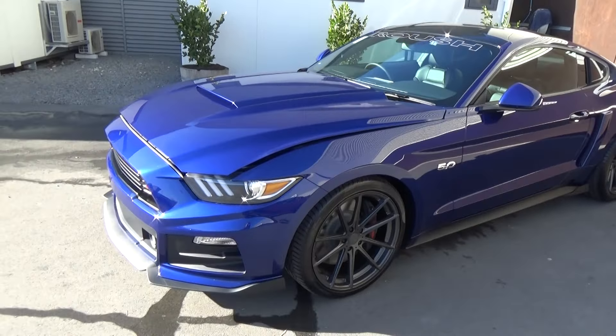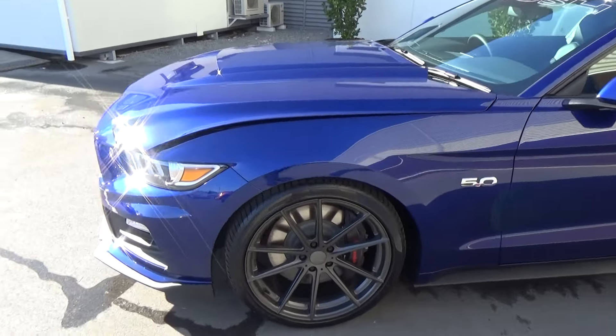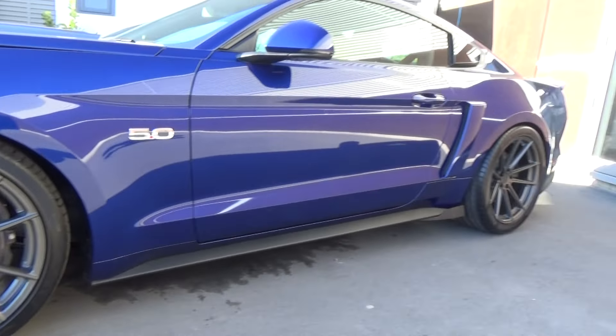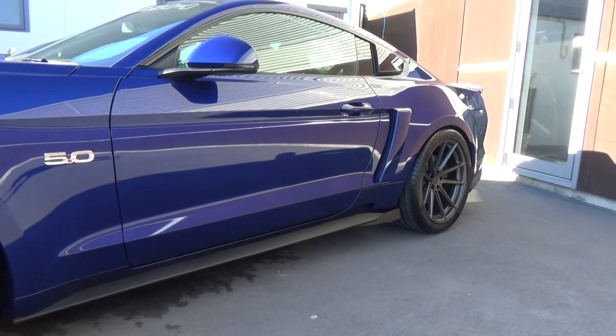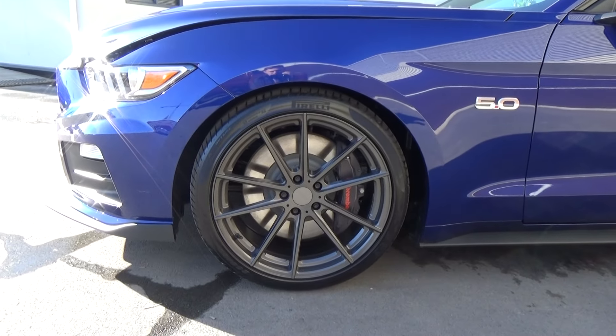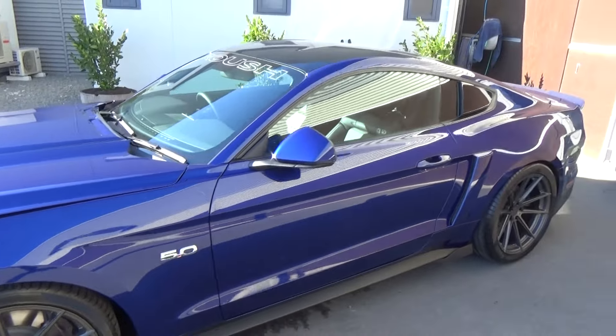This vehicle has also been fitted with TSW Bathurst wheels, 20 inch in a staggered fitment. The ones on the rear are slightly wider to give a wider track and better traction when driving this vehicle. Large Brembo brakes at the front, and 5 litre badging.